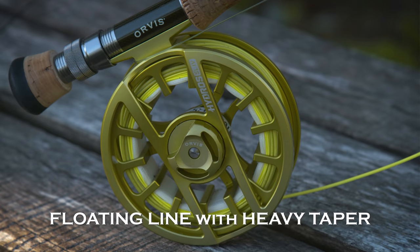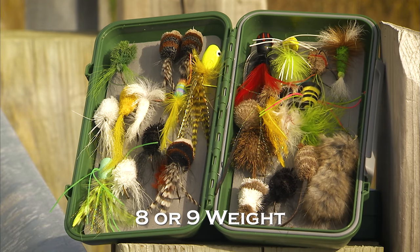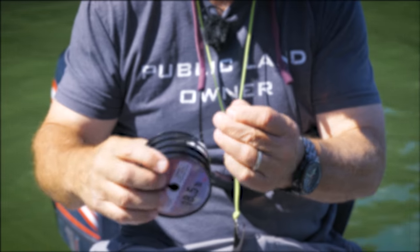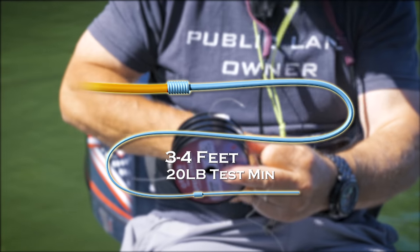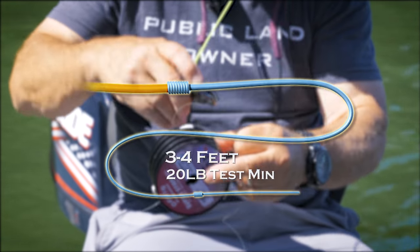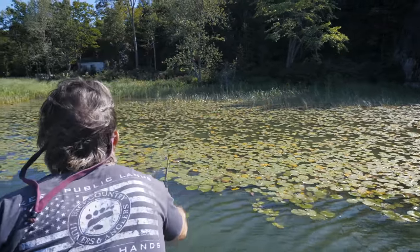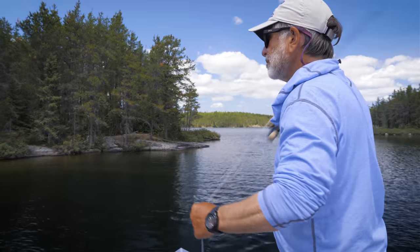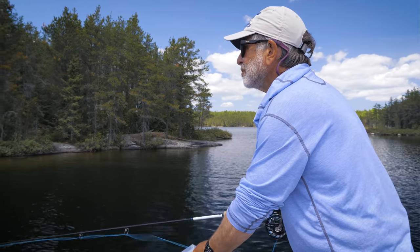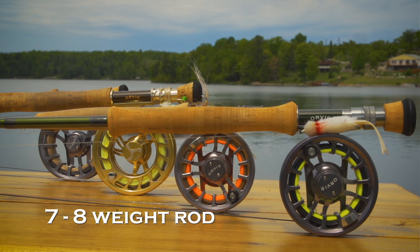For summer largemouth, you'll want a floating line with a steep, heavy taper for throwing big, wind-resistant flies. It should be an eight or nine weight. Your leader should be short, three to four feet, with a minimum of 20-pound test - just a level piece of very heavy tippet will work fine, or you can make your own tapered leader. Casts will be short, and you'll need the heavy leader both to pull your fly out of snags and to fight bass in heavy cover. For casting into open water in summer, a seven or eight-weight rod is ideal, and the flies will be slightly smaller since you won't have to yank your flies out of heavy cover.